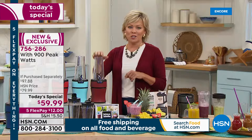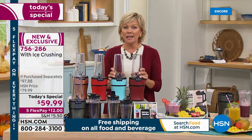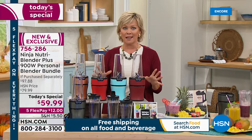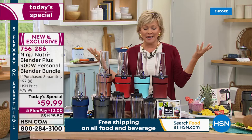That looks so delicious. I'm really thrilled to be here to launch this today's special — it's the first blender today's special we've had all year, on the last day of August, and the first ever from Ninja. Ninja is such the name when it comes to anything in the kitchen — appliances, gadgets. They've just carved their niche and catapulted to the top of the line in so many categories. Personal blending in particular has become the biggest craze, and I love that — it means we care, we want to do better, we want to make better choices.